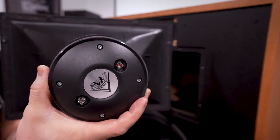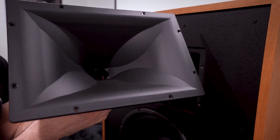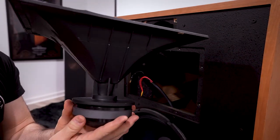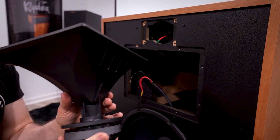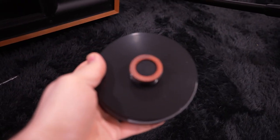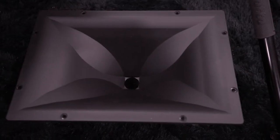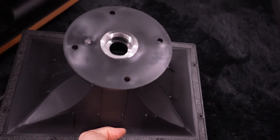Here we have the K702 mid-range driver. Let's unscrew it to show you the K702 mid-range driver separated from the horn. And here is the mid-range horn assembly with the mumps technology — it's got a deeper throat and does mount differently on the horn as well.